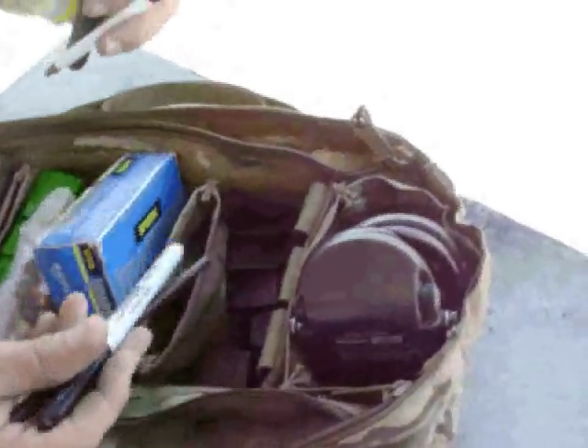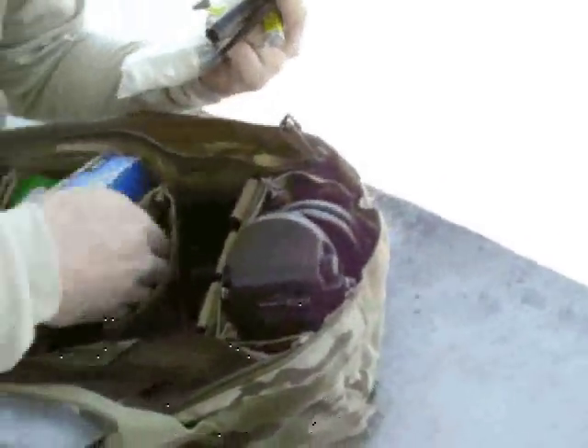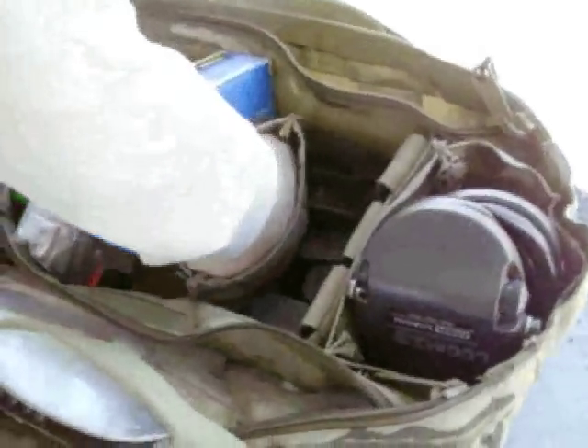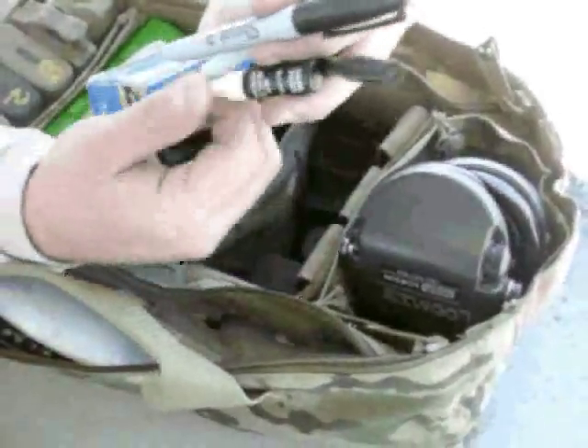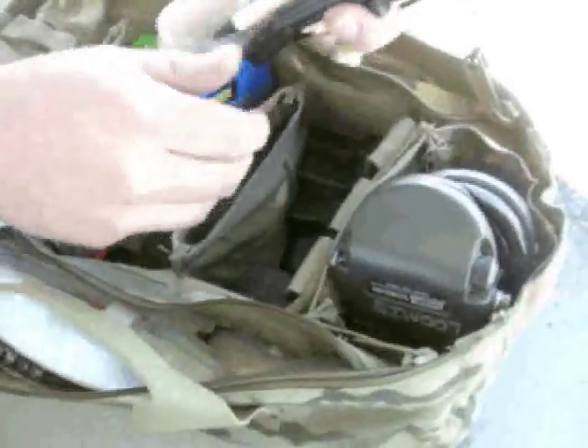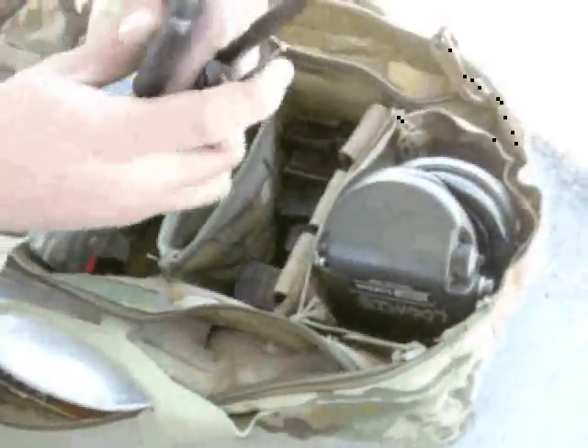Just got a pin in there. A Sharpie for marking targets or marking anything. As you can see I duplicate some gear that I use all the time. There's a piece of brass, another lube, a Glock tool — pretty useful to have. Another bullet, another battery. Just a couple odds and ends in there.